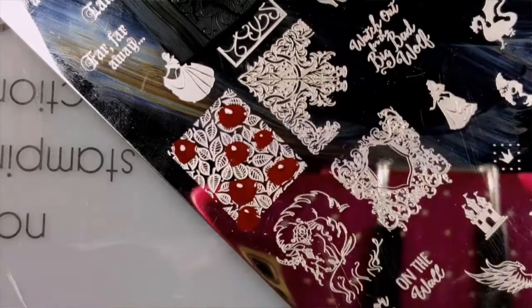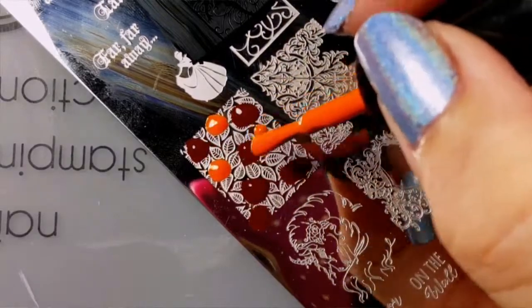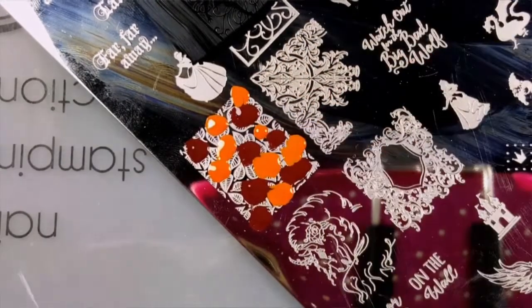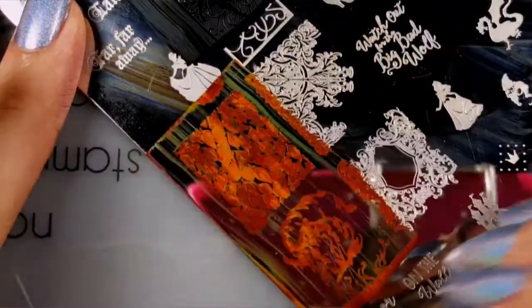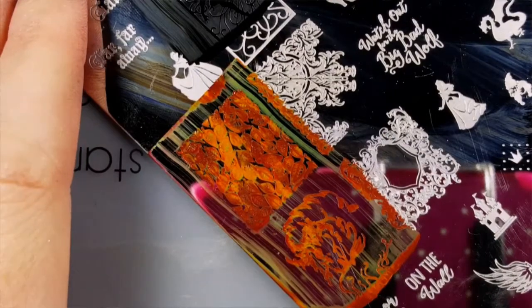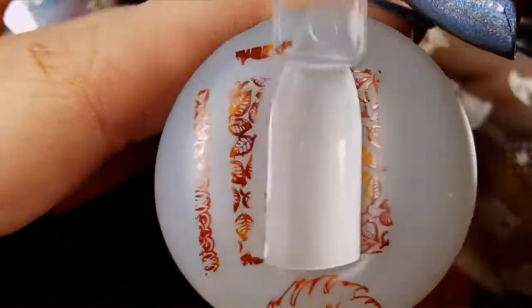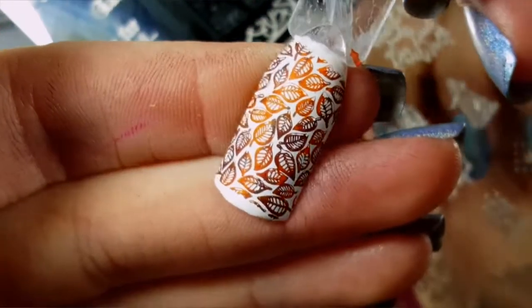And next I'm going to do kind of a marbling effect with the leaves and they pick up and transfer beautifully.